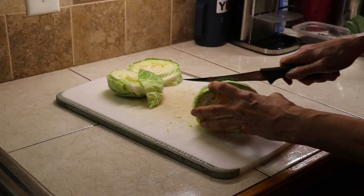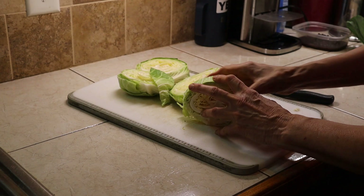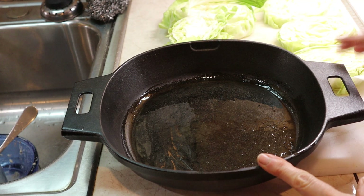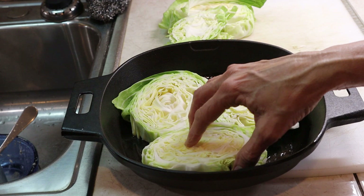Now let's cut one more cabbage steak. And then we have what's left to make slaw. I have my Pampered Chef iron skillet and I'm going to lay these in here — I've already put some olive oil in the bottom. I decided to make three and then I'll use the rest for slaw.